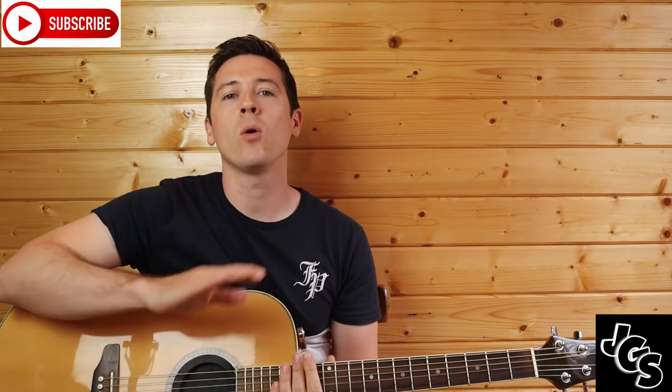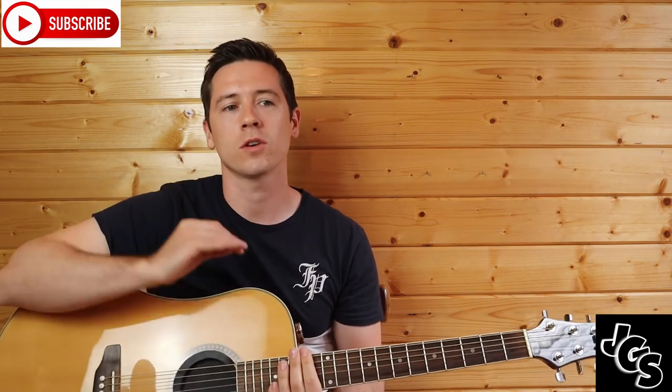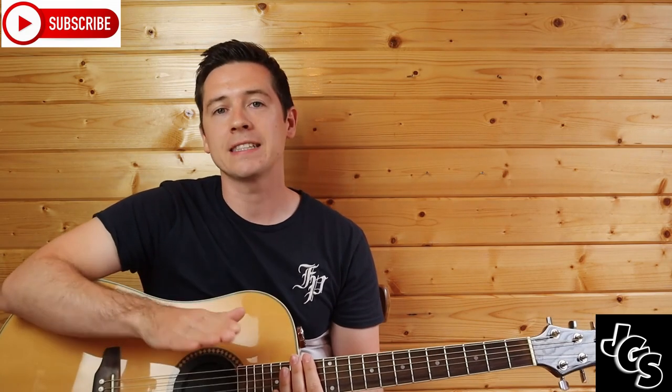That is the whole song — you just go verse, chorus, verse, chorus, verse, chorus. There are four verses followed by a chorus each time, and at the very end I do a second chorus to finish out the song. That's it from me here today guys. Leave comments, let me know what you thought of today's video. If you liked it, like it. If you're new, subscribe. And as always guys, I will see you next time.